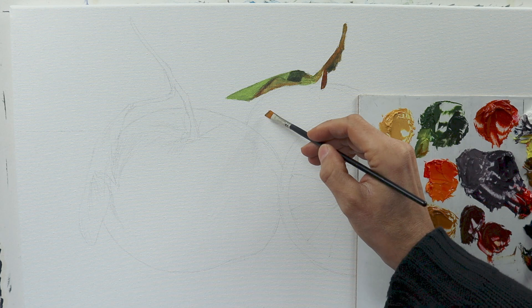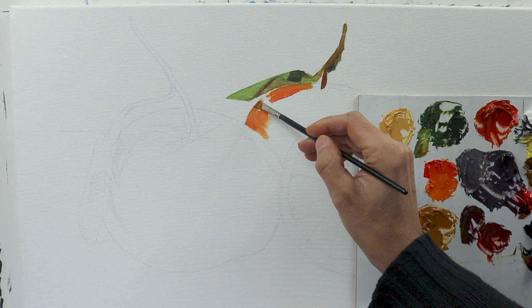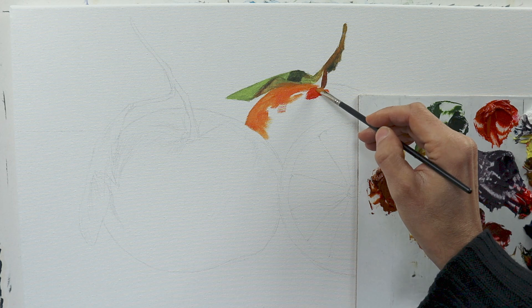I'm using this first layer of color in some areas also as the final layer of color. So I'm really carefully trying to put on the colors very evenly and very thick.